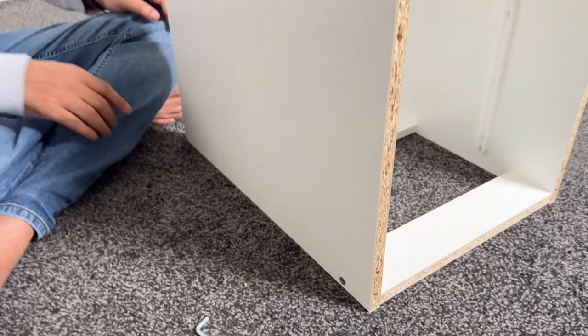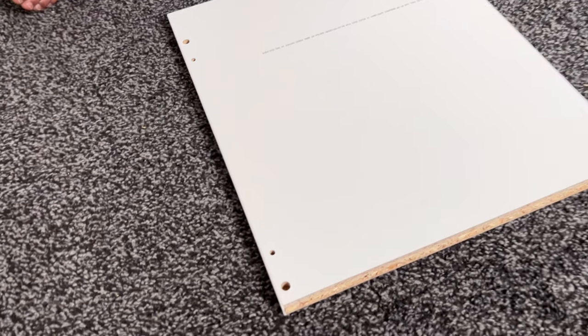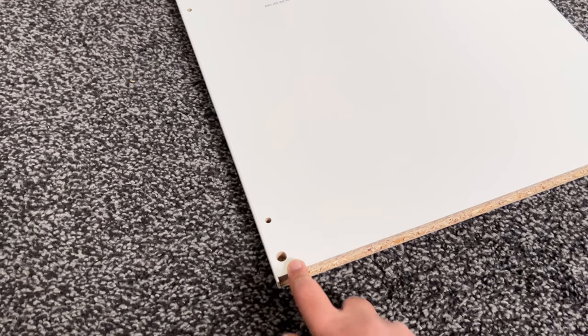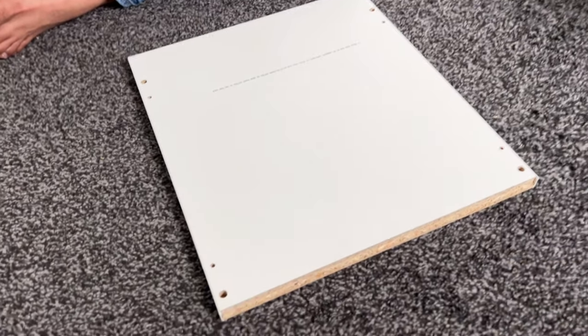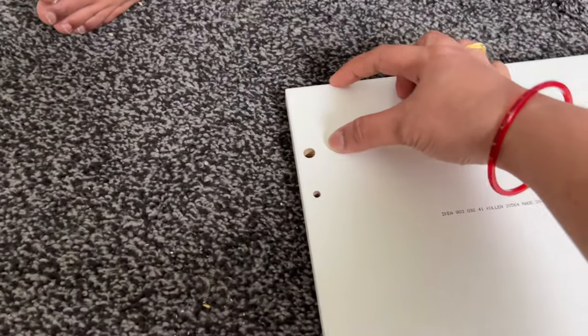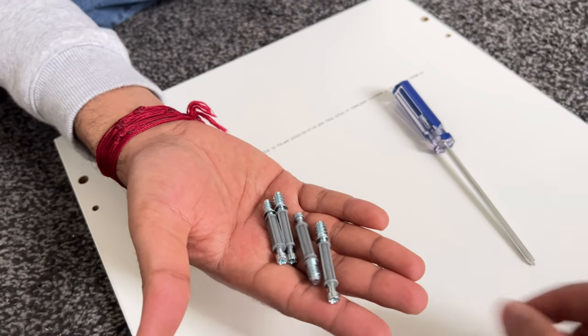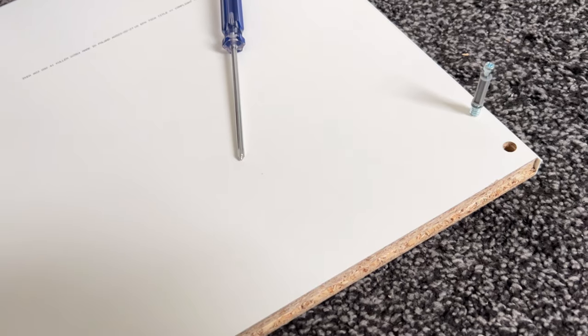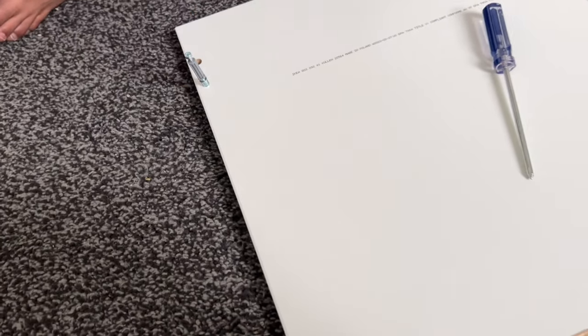So we are done with fixing the screws. The next assembly is this part. You can see there is one big hole and one small hole on four sides. This should come downwards as there is a little bit of a gap here. Now we will be fixing this screw using the star screwdriver — we need to place it inside the smaller holes.